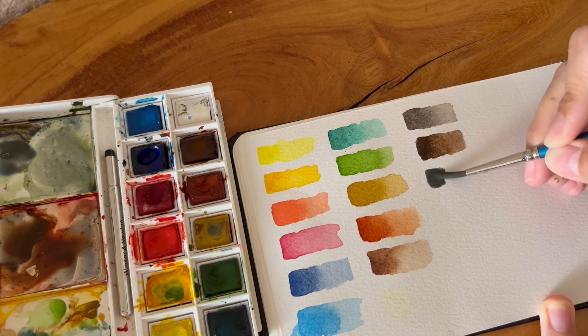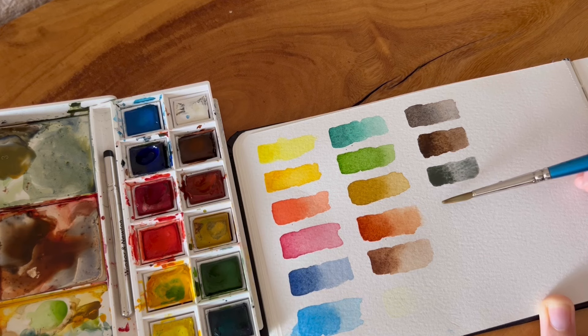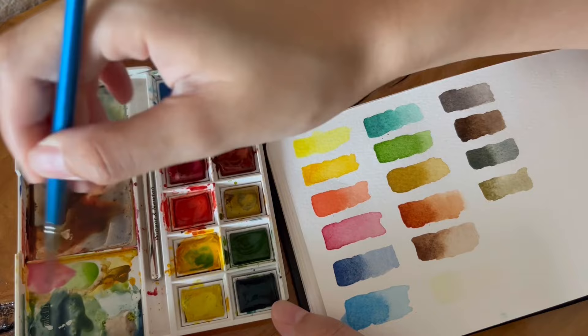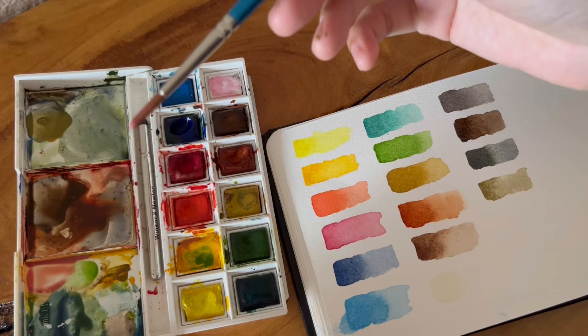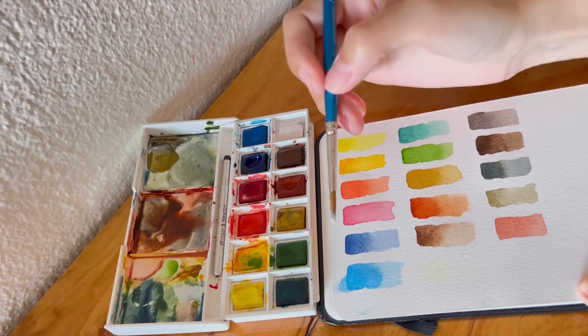And if I mix in more burnt sienna it becomes this rich brown color that I really like for painting things like chocolate or chocolate cake — a really delicious looking color. Next is ultramarine and yellow ochre. Since blue mixed with yellow becomes green, we get a grayish green color when we mix these two colors together. And if I add in more yellow ochre, the color becomes more like a warm autumn green color which is lighter. One color we don't have in this palette is pink or peach, so I usually use Jaune Brillant with red but since I don't have that I'll try using white and alizarin crimson instead.